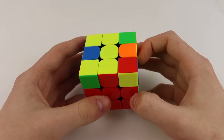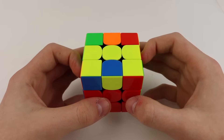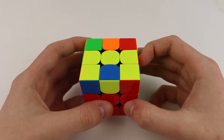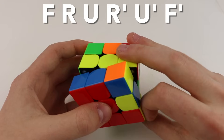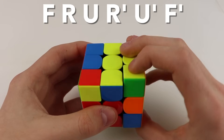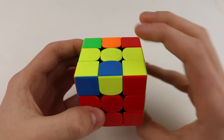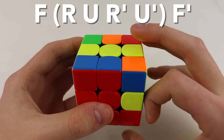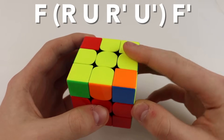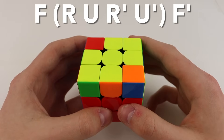I'm going to start by showing you how to deal with the line case. When you get a line case, you want to make the line go horizontally across the cube, and then you can do this algorithm to orient all of your edges. The algorithm is: F, then you do the sexy move which is R U R' U', and then you do an F', and that will take you from a line case to having all of your edges oriented.